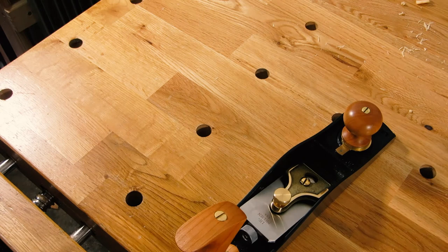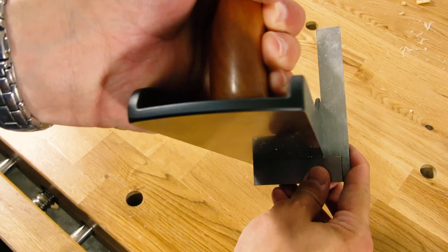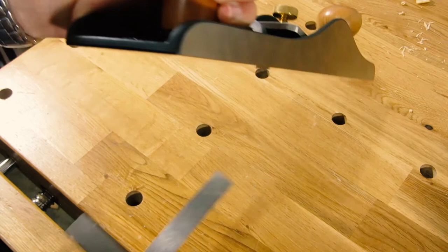I'll also note that the build quality on this is really second to none, and you'd expect that from Lee Nielsen. I don't know how well I can capture this with the camera, but it's milled dead square. Just fantastic.